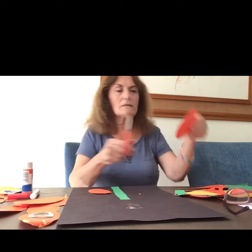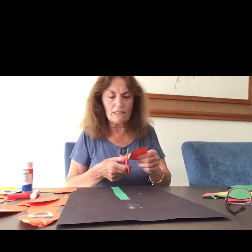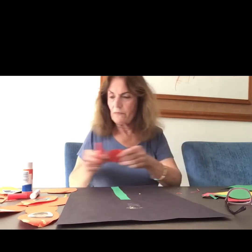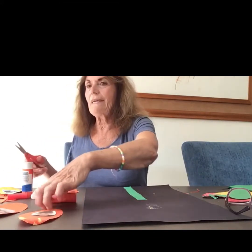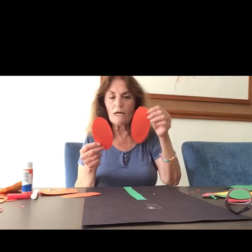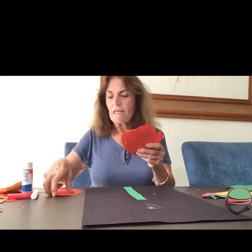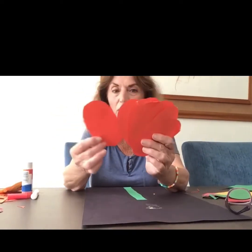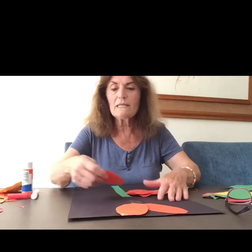It doesn't have to be perfect, okay? You just cut an oval shape, that's it. We have to cut at least 10 of them. I started to cut some — three, four, five, six, seven, eight, nine, ten. Let's count together: one, two, three, four, five, six, seven, eight, nine, and ten — ten petals! So we take a construction paper and we're going to put all the petals on it.